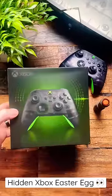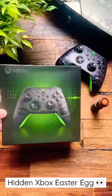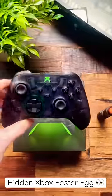Xbox just had their 20th year anniversary where they released these pretty cool peripherals — a special edition Xbox controller and a headset. It definitely looks really nice with a transparent shell.